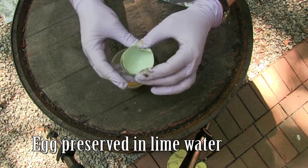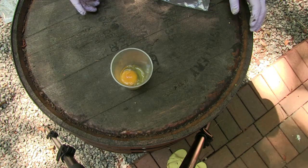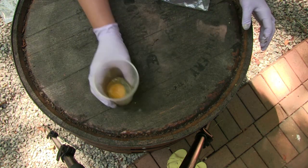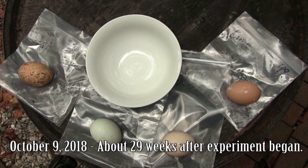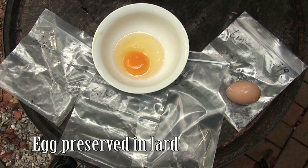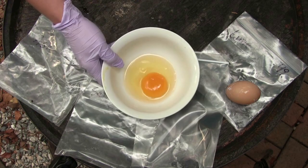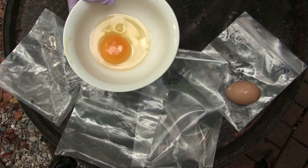That egg looks really good and this was the one we thought would work best for preserving eggs. Let's give it a whiff — yeah, that's a good egg right there. Oh my gosh, that looks like a good egg too. Smells fine, looks fine. I think by 18th century standards you could eat that — not that we're going to.